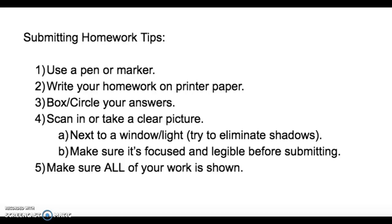Number four: some of us have scanners at home and that's the best way to get your homework uploaded online because it's the most clear. If you don't have a scanner at home or just don't have access to one, you can take a picture but make sure that it is clear. I recommend being next to a window or a light source and try to eliminate any shadows. If it's too dark of a shadow, try to adjust it so that we can still see your work shown.